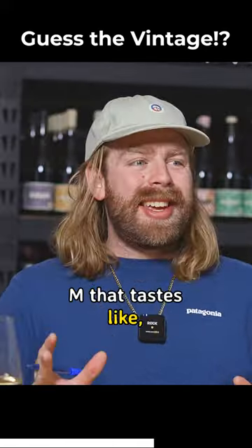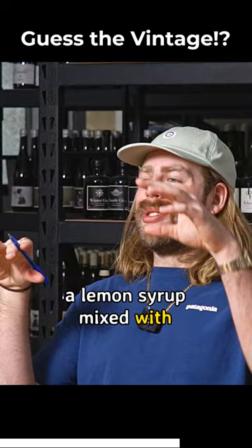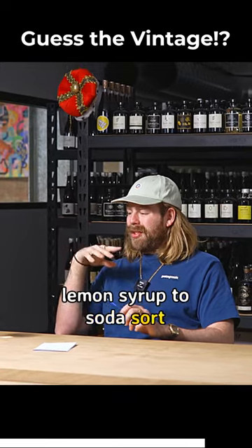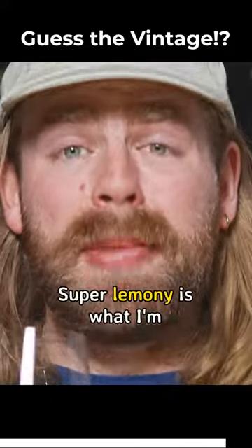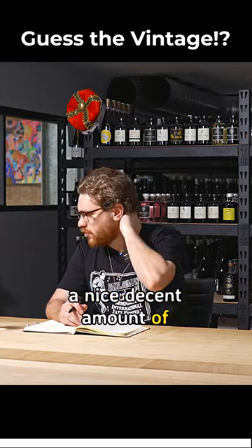That tastes like if you go to a bar and they do house lemonade and they use like a lemon syrup mixed with soda water — that tastes like an oversaturated version, like they've used more lemon syrup to soda. I wouldn't mind a little splash of soda water in there, some ice, and just turn it into a lemonade. Super lemony is what I'm trying to say. It's still so young, very green. There's a nice decent amount of sugar.